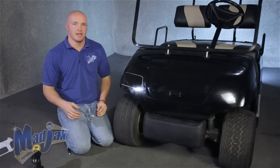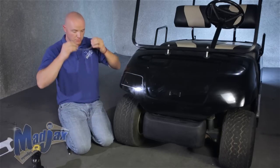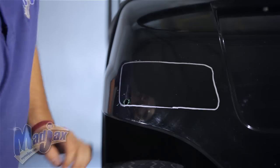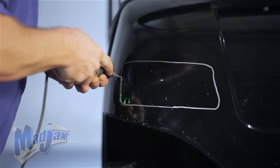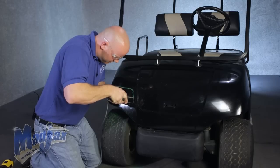Now we're going to use our safety goggles. We're going to pre-drill a hole and then cut it out with our cutting tool. When cutting the hole out for your headlight, be sure to go to the inside of your marking line. You can always come back and take a little extra if needed.